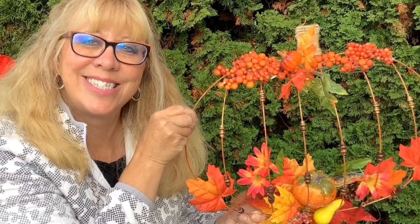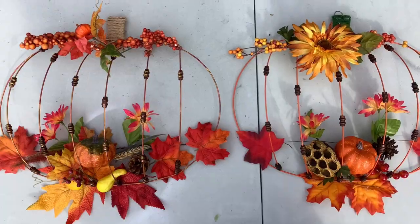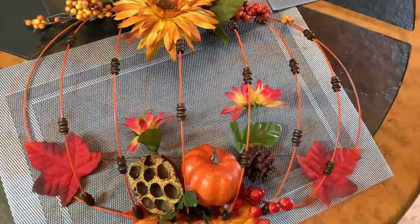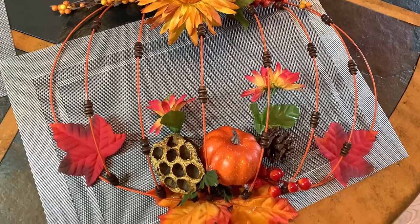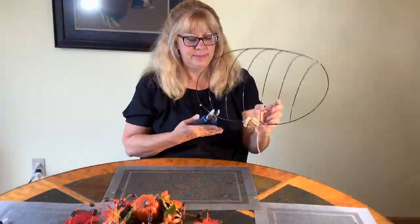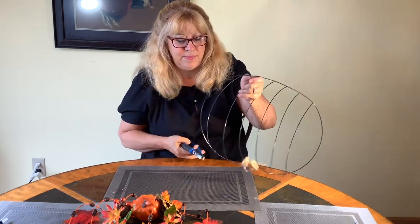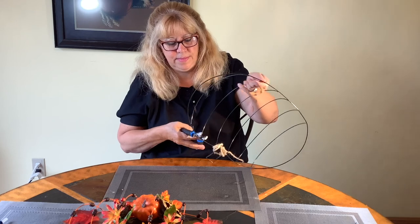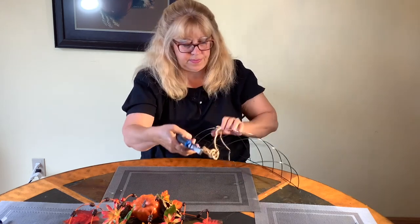Thanks for joining me today. Today's craft is the fall pumpkin. What I tried to do is copy what my mom made — she had this one I'm showing you here now and I loved it. I'm going to try and copy her rather than being original, and do my best to get very close to what she had with very similar materials. If you enjoy DIY crafts, consider subscribing to my channel.